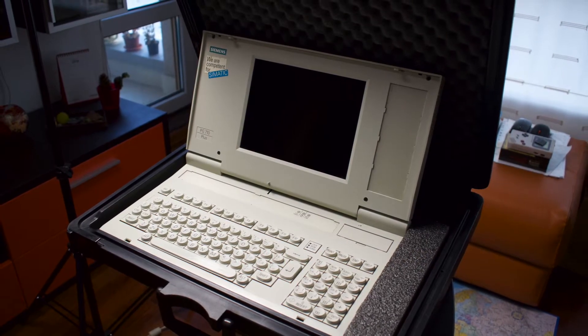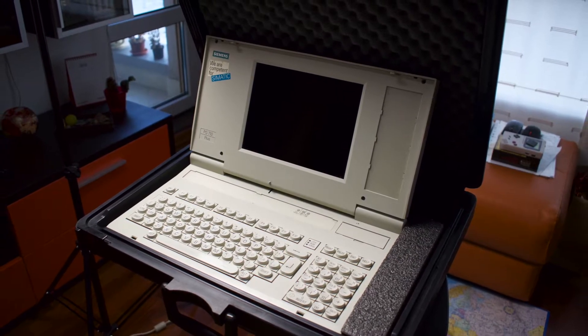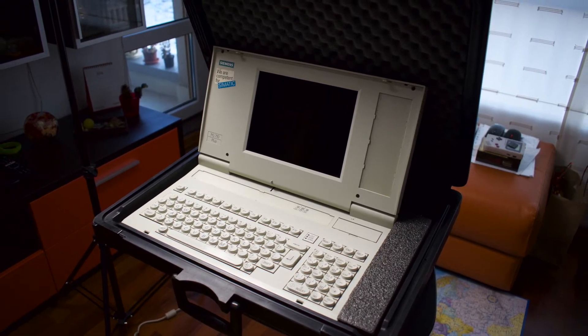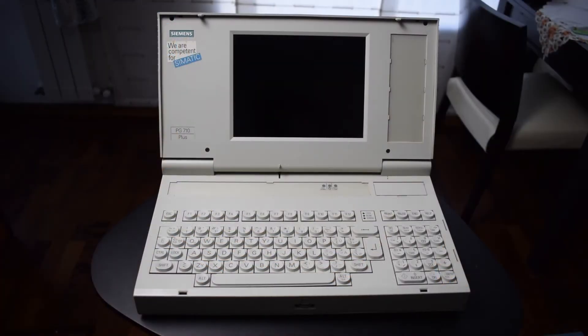What you see here laying in this briefcase, which by the way looks like a case from a tactical submachine gun, is a Siemens PG710 notebook that is used to program and set up the automation of a Siemens SIMATIC S5 production line. Since this cost like a pile of money in the mid-90s and I am pretty sure those production lines are still used, I am going to fix, upgrade, back up and sell this on eBay — might save some old production line somewhere in North Korea, for example.